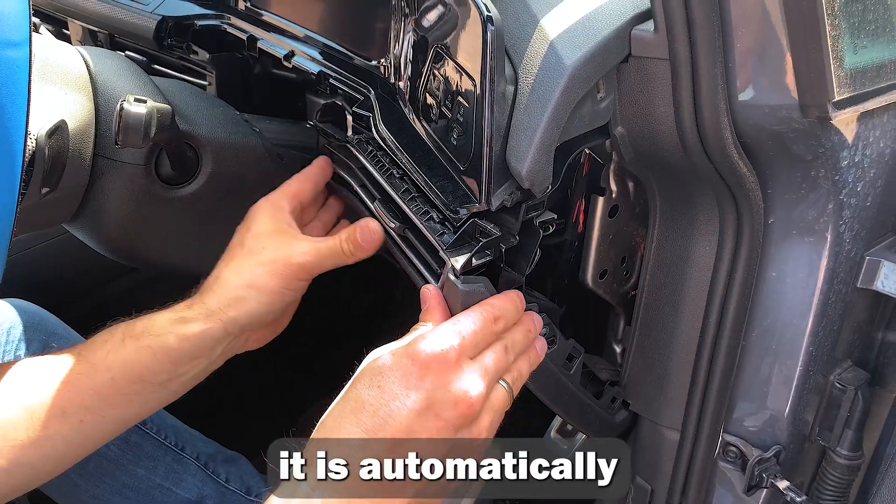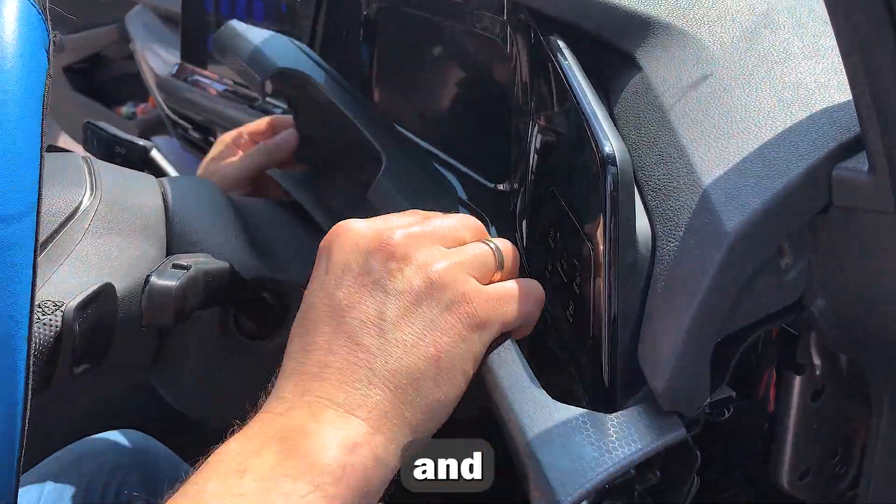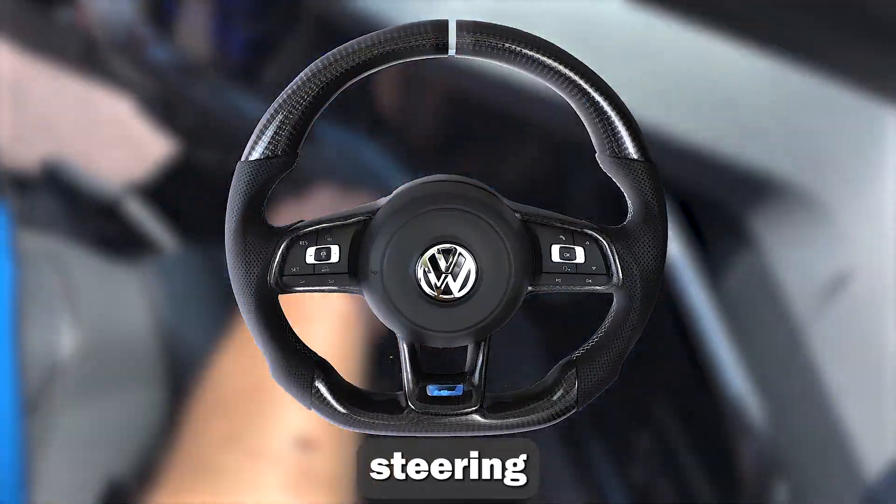Once the device is installed, it is automatically activated and the vehicle will not start until you unlock it using the steering wheel buttons.